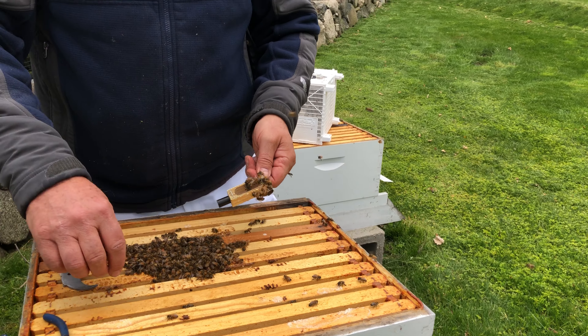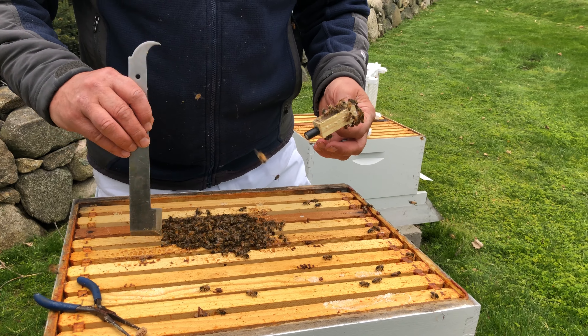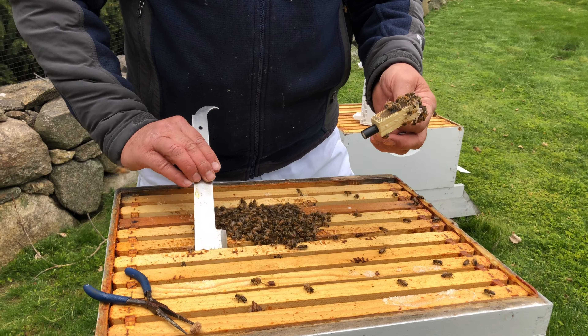You've got all these workers that are gonna smell her, and I want to put her actually in the middle of the colony.